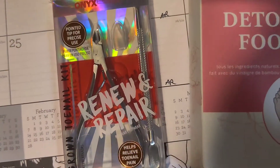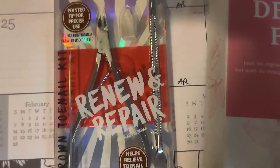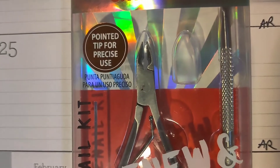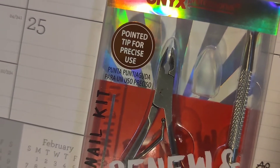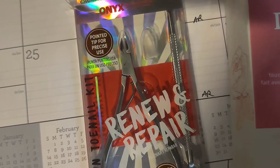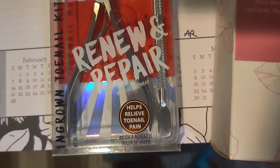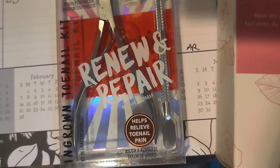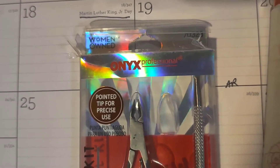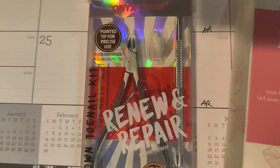Since I'm on my way to bed, I was gonna do my feet really quick. I just got the ingrown toenail kit — not that I have an ingrown toenail, but I got it for this particular tool right here. I've always wanted one but never purchased one. If you have issues with ingrown toenails, look into getting a kit like this. It's from Onyx — this is not a sponsor.